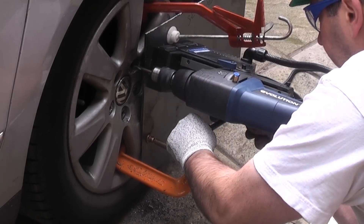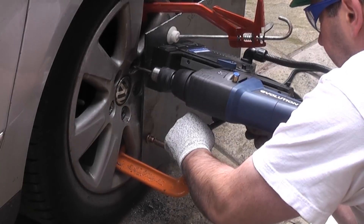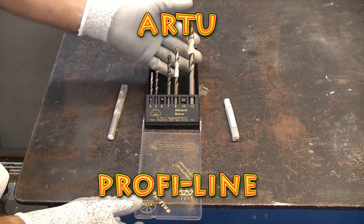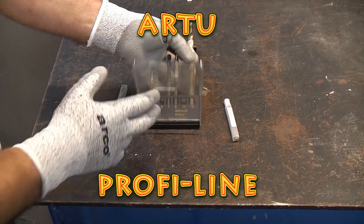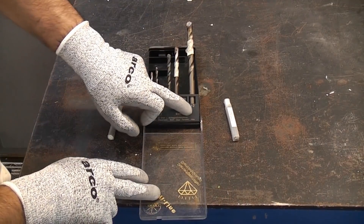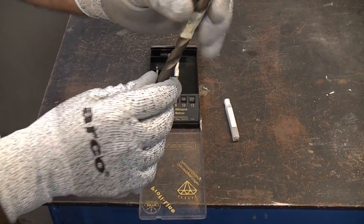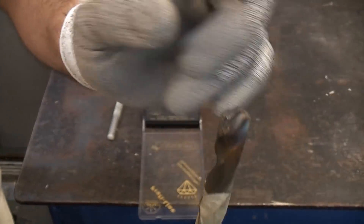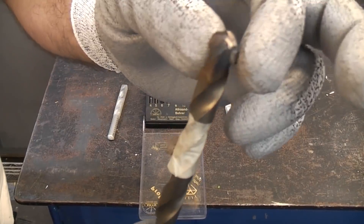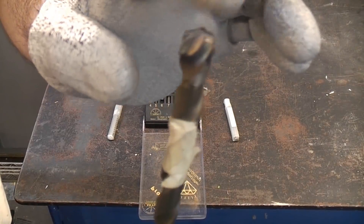I borrowed this mag base drill from a friend but you can often hire them quite cheaply. To do the drilling I want to use these R2 drill bits from the Profit line. These are multi-purpose drill bits — they look like a regular drill bit at one end and a masonry bit at the other. That end has a very tough piece of tungsten carbide which is welded into it, and that is very, very tough.